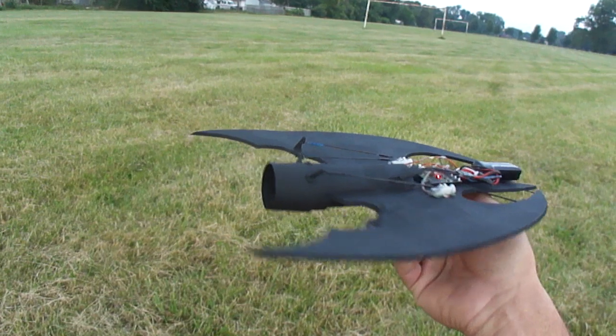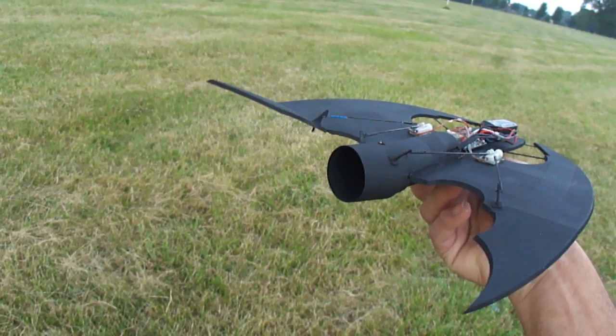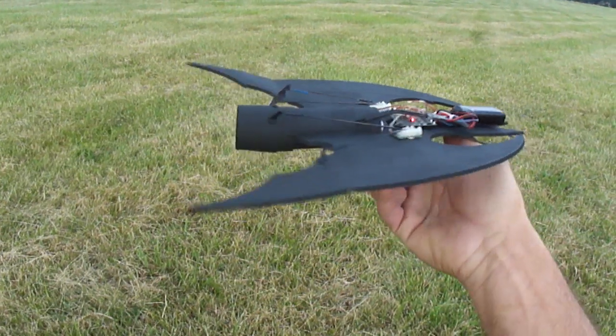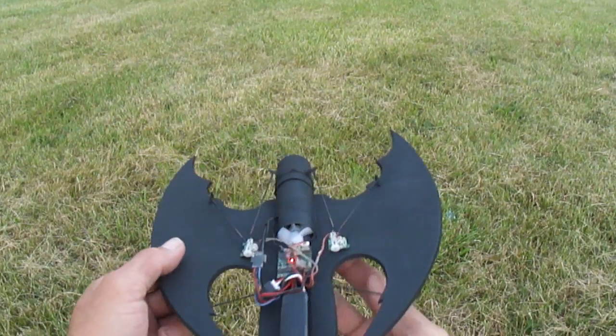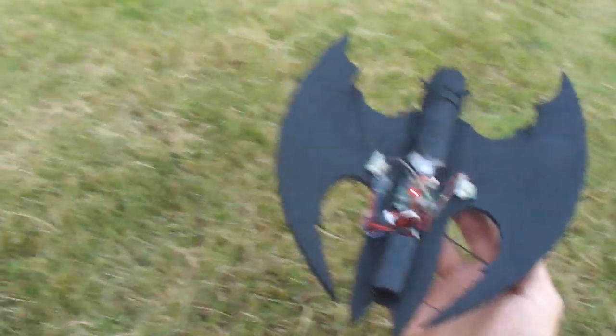One cool little bat wing. Alright, I'll get back to do some more videos and more builds. Over and out.